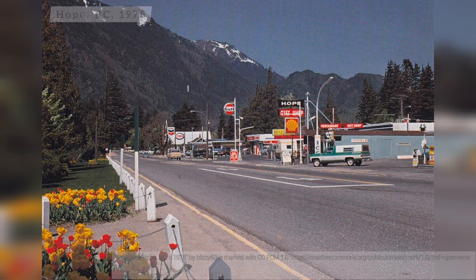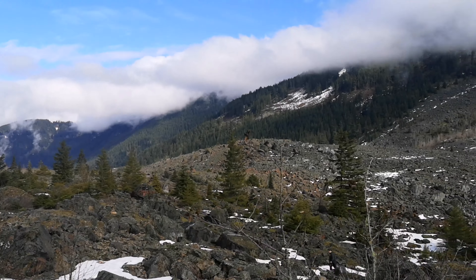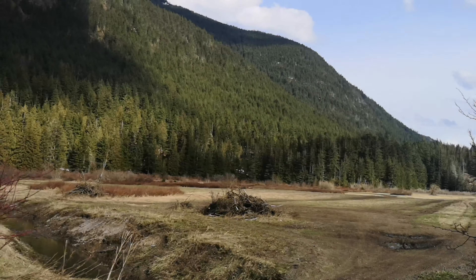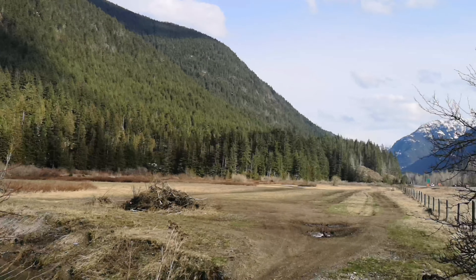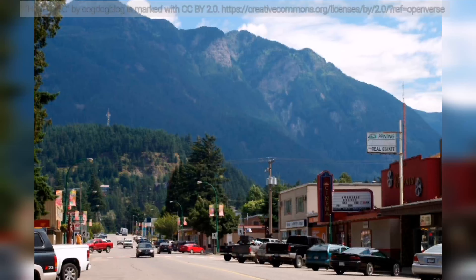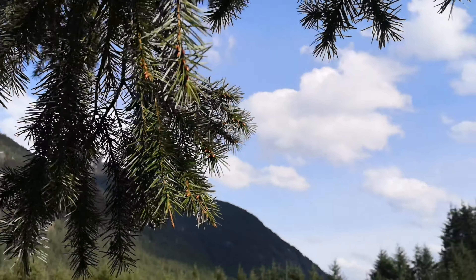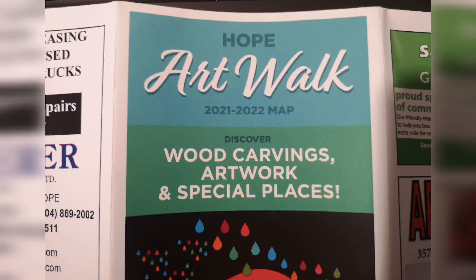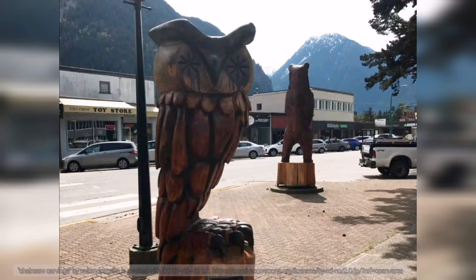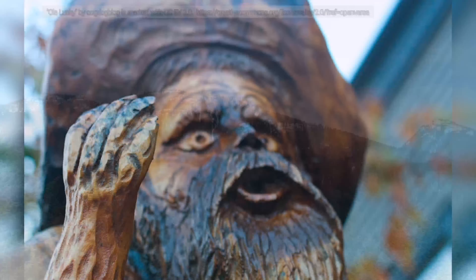Hope is a small town surrounded by towering mountains and an abundance of wildlife. Formed in 2005, the Hope Arts Council's goal was to promote arts and culture by offering affordable arts programming and cultural activities. An art walk map is also available that guides you around the community of Hope to look at local artwork, such as the wooden chainsaw carvings, local gardens, and the Hope's history board.